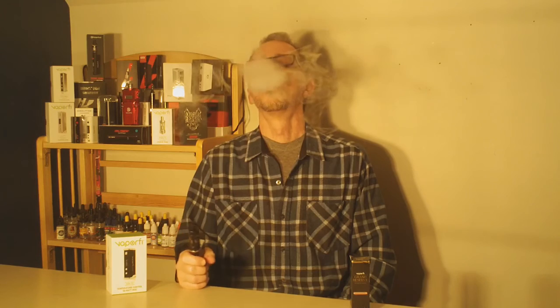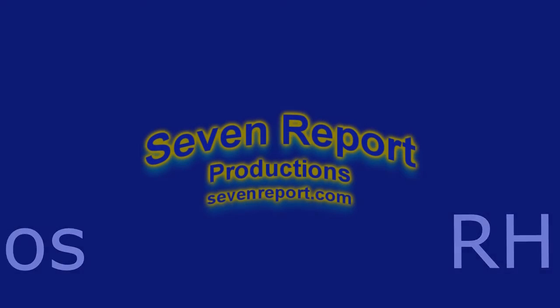Thanks again to our friends at VaporFi for providing the Vox TC temperature control mod for Semper Reporter review. Thank you for being with us today on Semper Reporter. Please do subscribe to our YouTube channel and check out the website too, 7report.com. I'll be coming back in a couple of weeks after I've used this extensively with a full in-depth review on the VaporFi Vox TC 50 watt mod. Thanks again for being with us today. We'll see you next time.